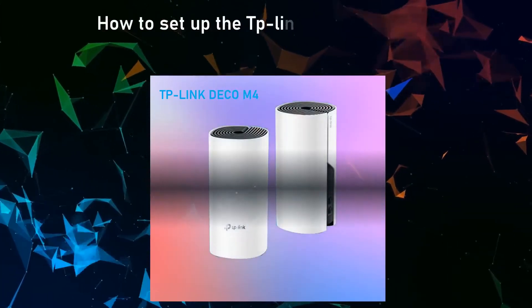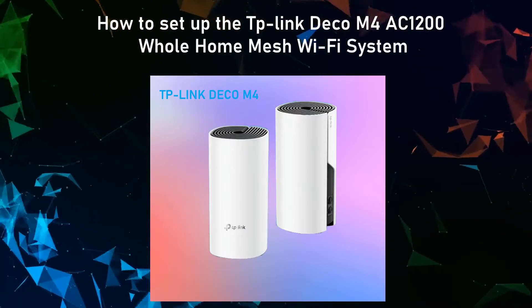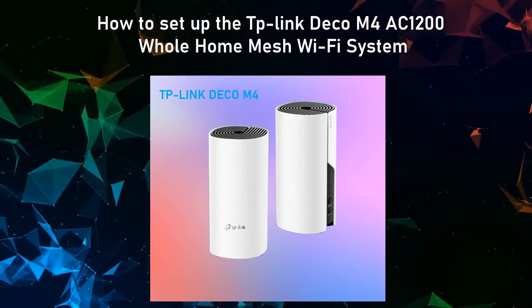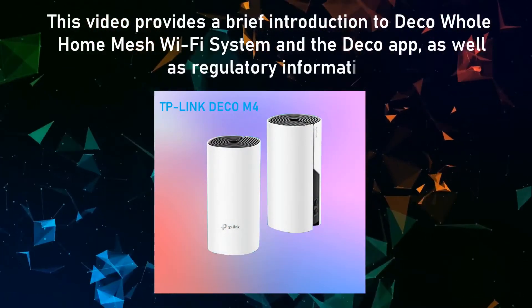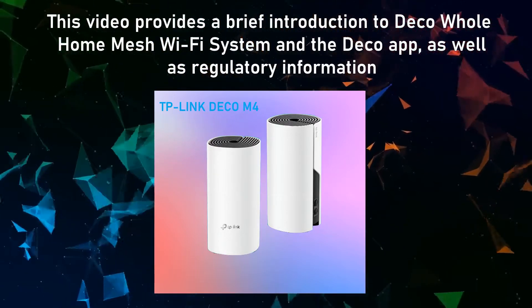How to set up the TP-Link Deco M4 AC-1200 Whole Home Mesh Wi-Fi System. This video provides a brief introduction to the Deco Whole Home Mesh Wi-Fi System and the Deco app, as well as regulatory information.